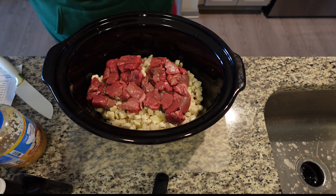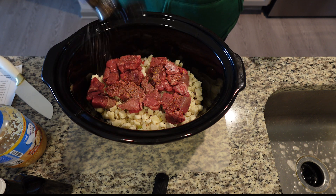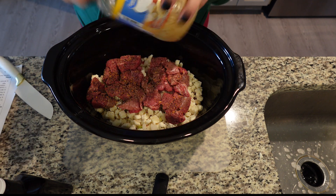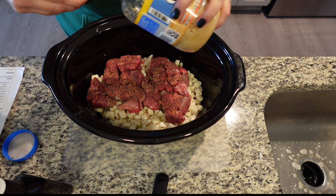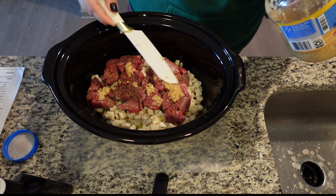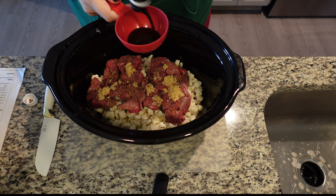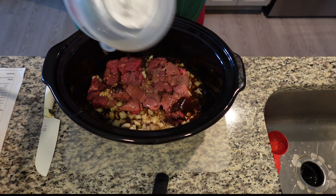Next we're going to season this up with steak seasoning — the recipe calls for one tablespoon, but I'm going to season it with my heart. Next, take your minced garlic; the recipe calls for one teaspoon, but I love garlic so I'm doing a bit more. Now take your steak sauce — you can use any kind, but it's going to be half a cup. Then you want two cups of beef broth poured over the top, and stir all of this together.